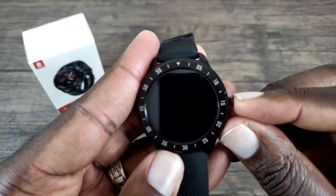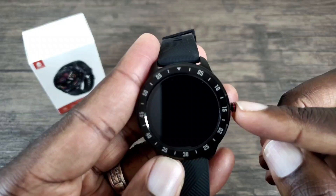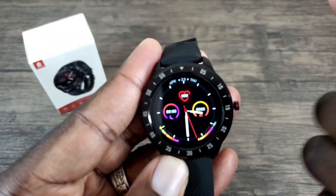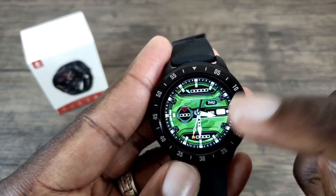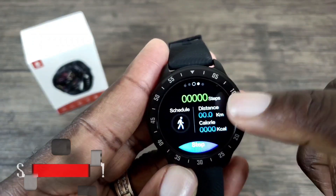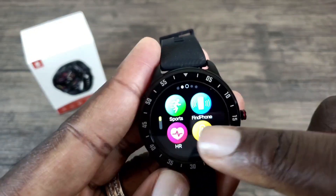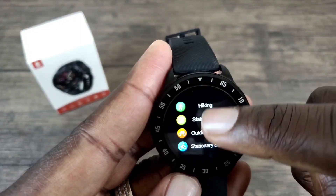If you press the crown button, the screen wakes up — but twisting the crown does nothing. You press the crown button to return to the watch face or to power on or off the watch. If you want to see the different watch faces, just slide your screen down — you can see all four watch faces. Sliding over towards the left lets you check your calories, and sliding over again lets you track your sleeping. Sliding over further shows your different sport modes.